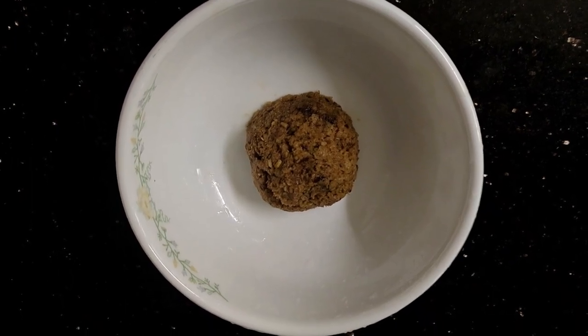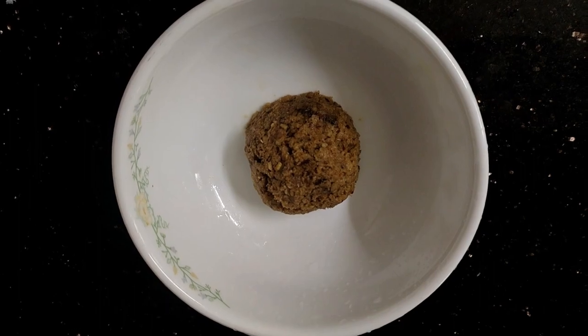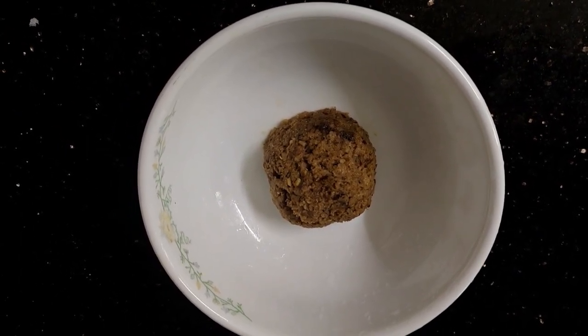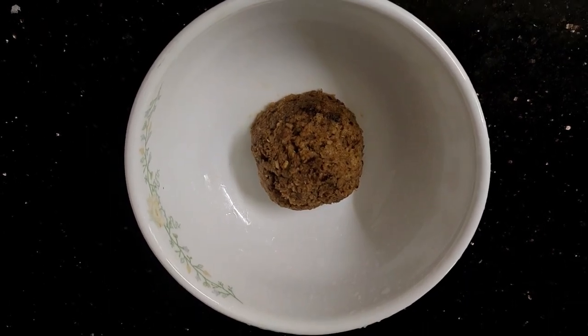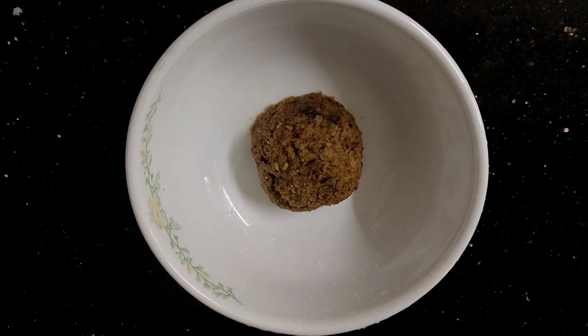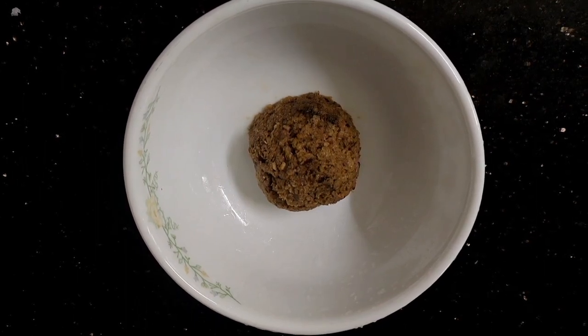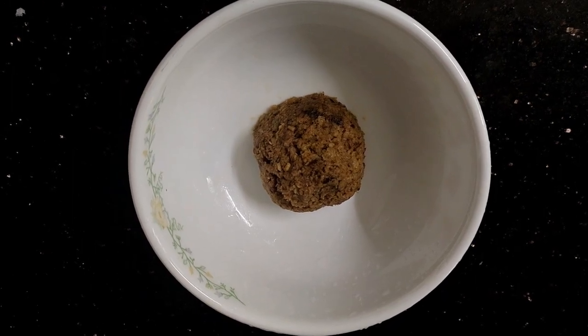We are using the milk and we are using the knife. We have to use the knife. If you want to try the ingredients, we will try the ingredients. Please follow us.